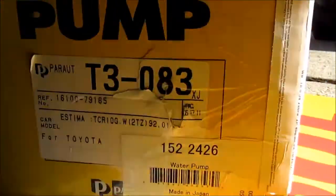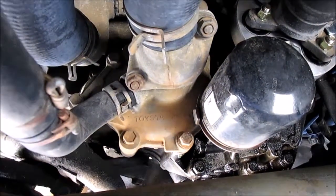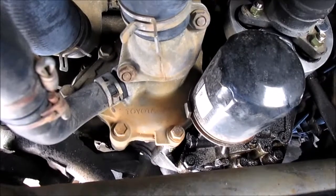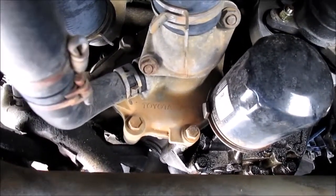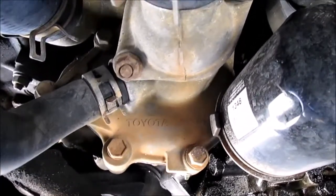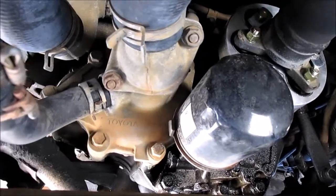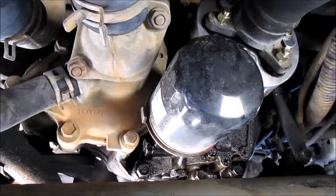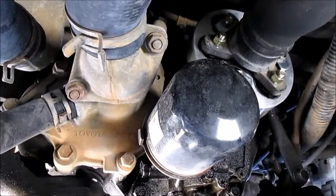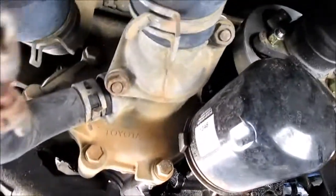I don't know if this was discontinued, but this is the water pump with the housing, and it was the last one in the Napa system — I had to have it shipped in from Charlotte. I've been having to add water for the last couple of months but never did spot the leak. We had a severe cold snap and the leak presented itself — it's leaking from the back of the water pump. It should be pretty easy to change. You can see it's stamped Toyota — that's probably the original pump, so we're looking at 25 years and maybe 200-something thousand miles.